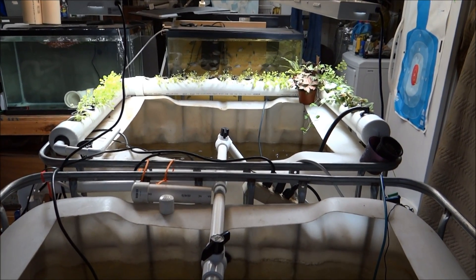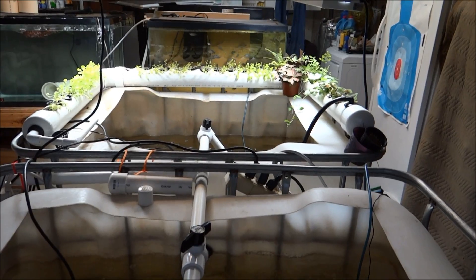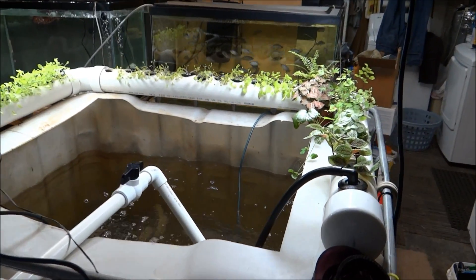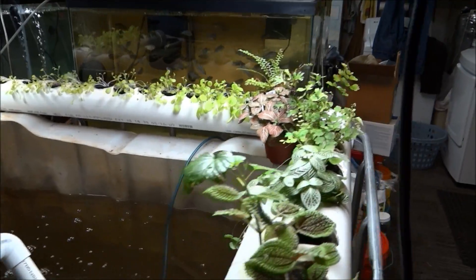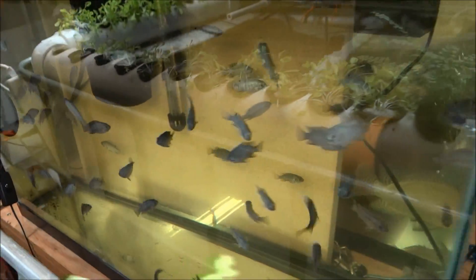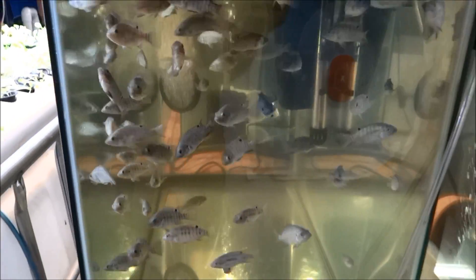Hey folks, it's 1881 MF here on the Live Buzzing Channel. This is week three on the lettuce and week four on the babies. Let's go look at the babies — you guys are four weeks old right here, believe it or not, probably two inches. Always hungry.